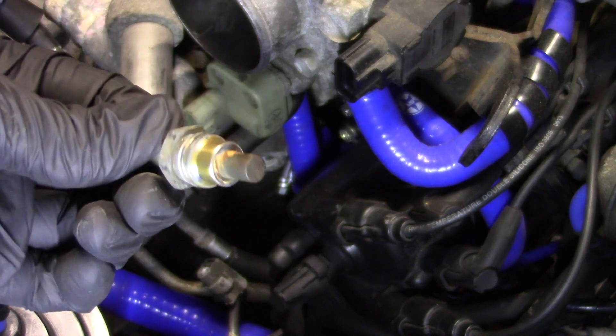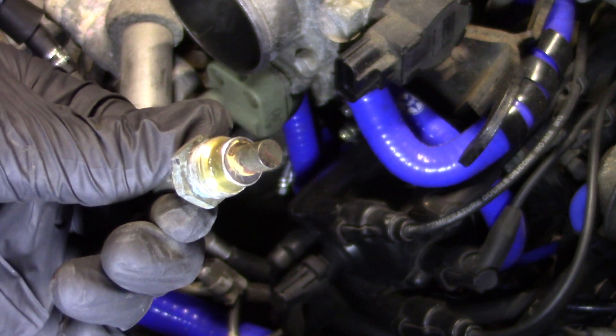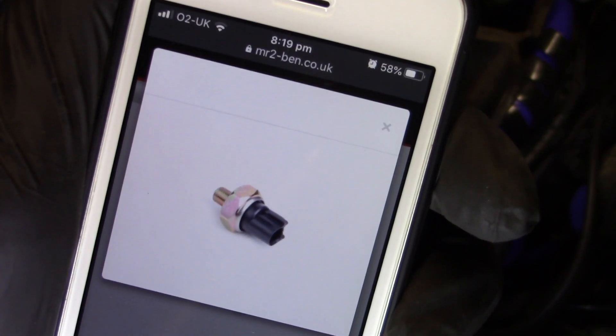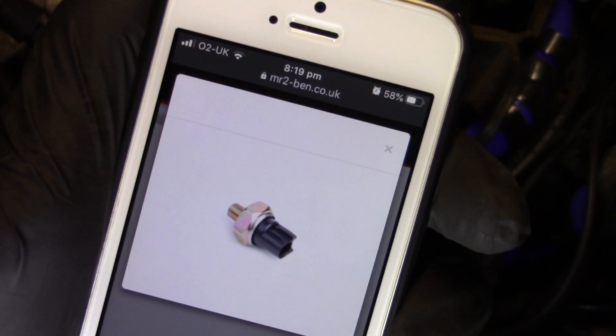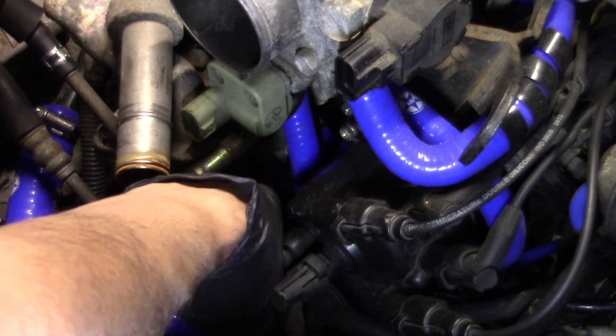That looks more cooling system to me — maybe a secondary temperature sensor. I'm sure there's one round the front as well. Yep, this is definitely wrong. Much smaller thread. But you can see how before I undid it they looked fairly similar. So, keep hunting. That's all learning, isn't it? Well, so I tell myself, so I don't cry myself to sleep at night.